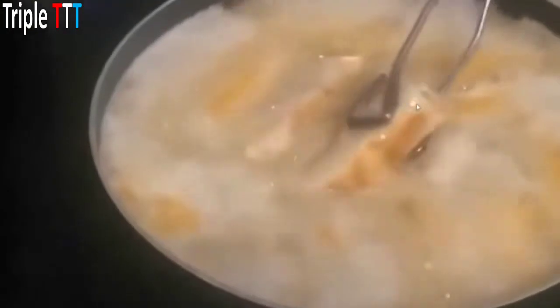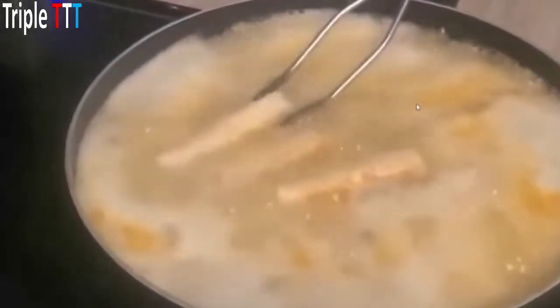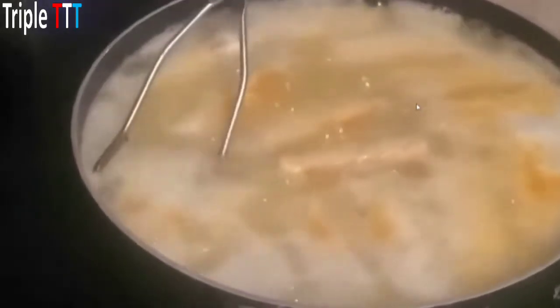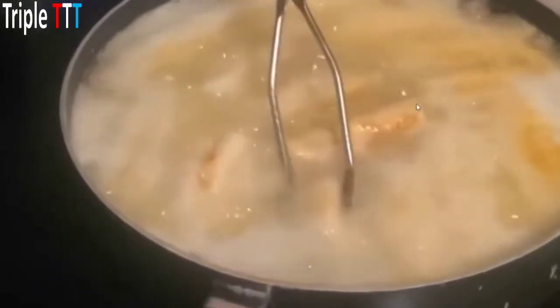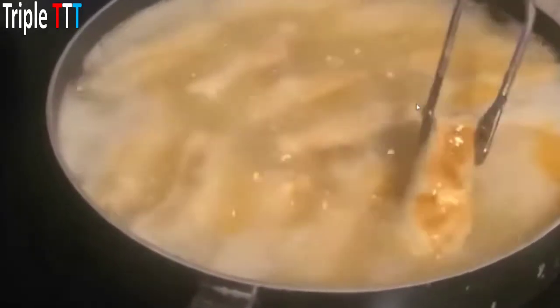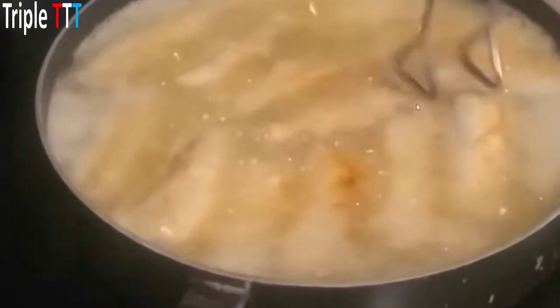I also turn my oven on to about 175-180 degrees so when the first set comes out I can put them in the oven on low heat to keep them warm until all of them are done. You flip them when you see that golden brown — you don't want them too brown because they're going to finish darkening when you take them out and they rest. You only want enough oil to coat halfway because when you flip them you get the other half.